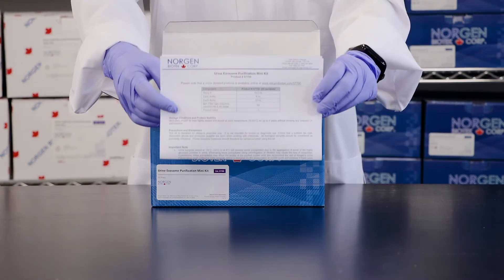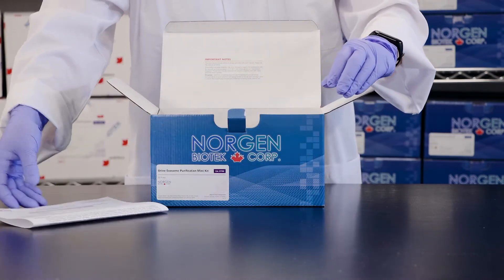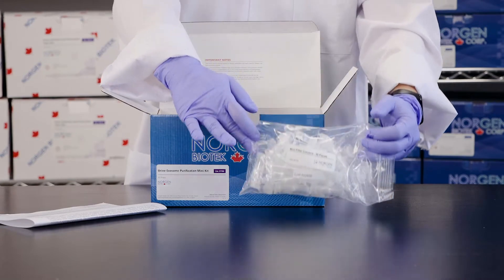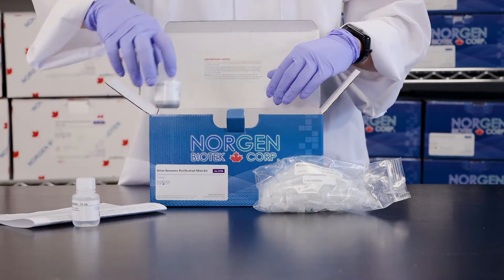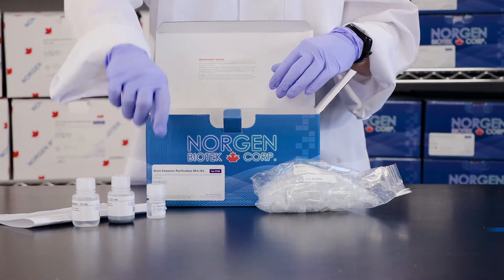Each 50Prep contains 1 product insert, 50 mini filter spin columns inserted into 2 milliliter elution tubes, 1 bottle of ExoR buffer, 1 bottle of Slurry E resin, and 1 bottle of ExoC buffer.